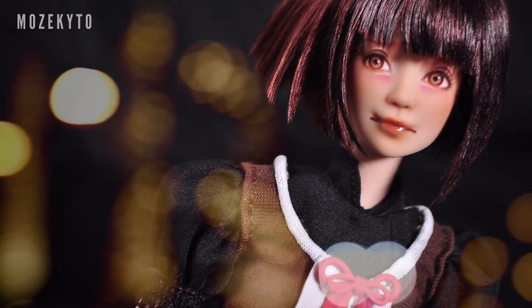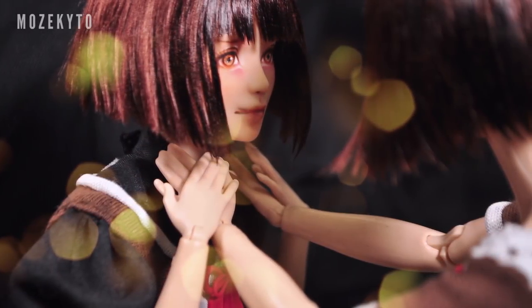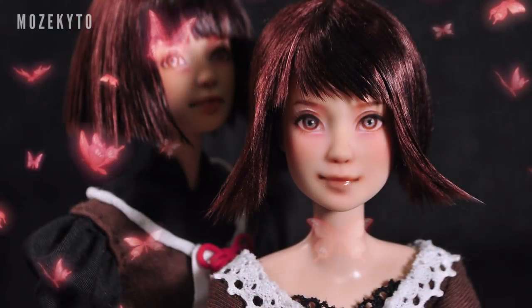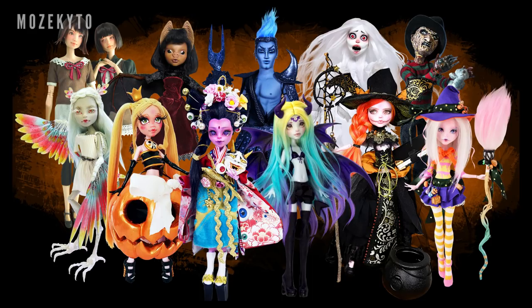I hope you enjoyed watching my Mio and Mayu repaint. If you like this video, don't forget to give it a thumbs up. Subscribe for more doll repaint videos and click that notification bell so you don't miss out on future stuff. Follow me on Instagram and Twitter too, at Moze Kito. Again, don't forget to check out my awesome friends' videos — their links will be on the description box below. Happy Halloween, you guys, and see you on my next one. Bye!